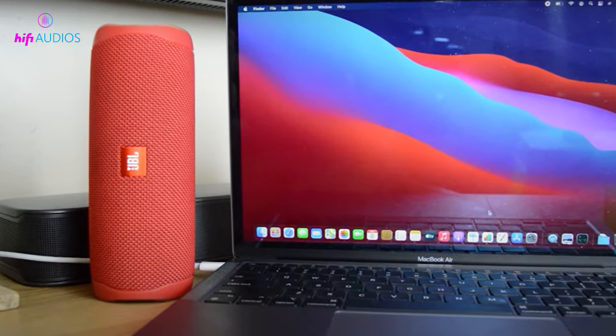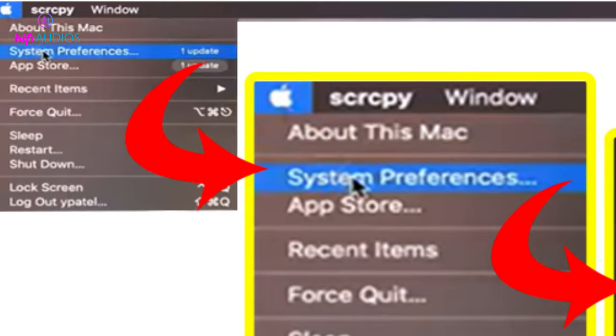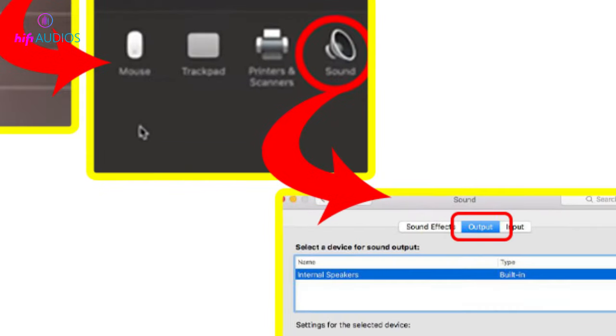If you want to connect the JBL speaker to macOS, follow the steps below. Click on the Apple icon on the upper left bar and click on System Preferences. Go to Sound Preferences, look for the output button, and choose the JBL speaker from the list.